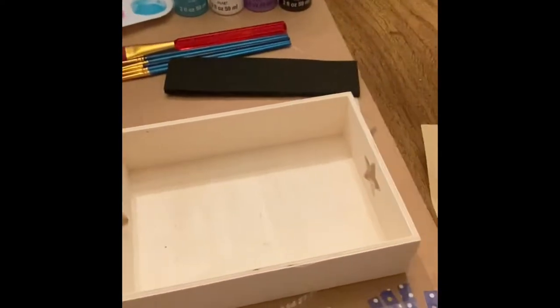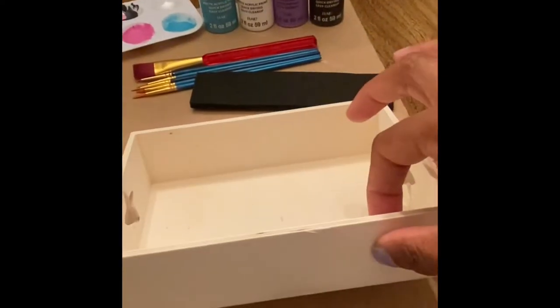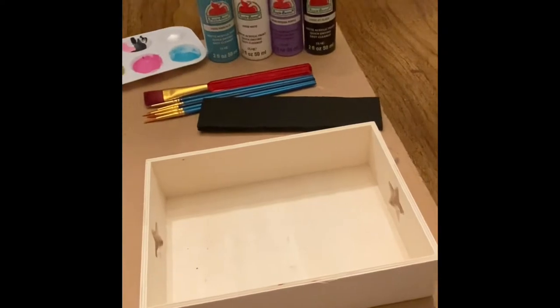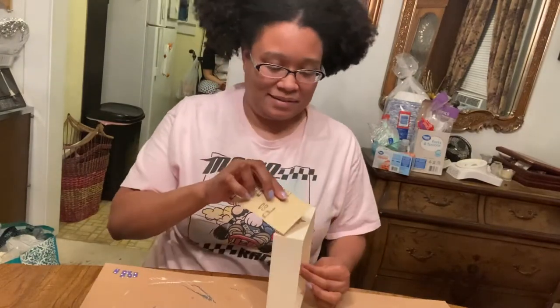As you can see it has splinters, so I also need to get some sandpaper to sand it down. I'm just going to sand off these splinters.